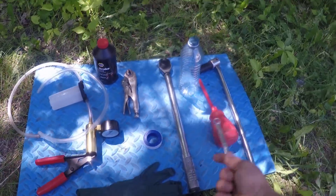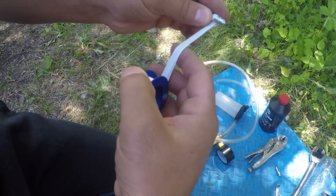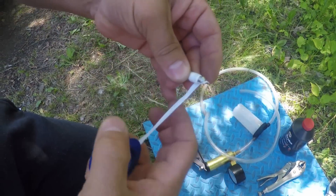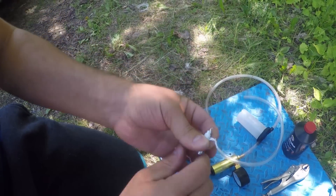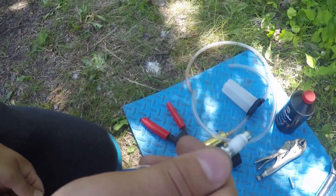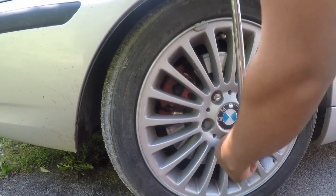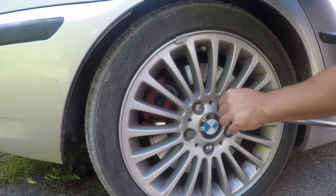We want to put some Teflon on the new bleeder valves — about two or three rotations of Teflon thread — so that's gonna help to not introduce air. Break the bolts free and loose before we jack the car up. We start from the rear right; that's the sequence.